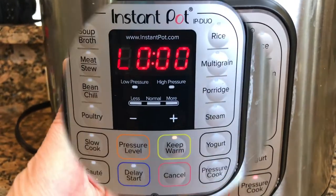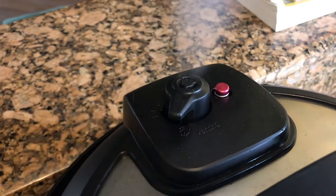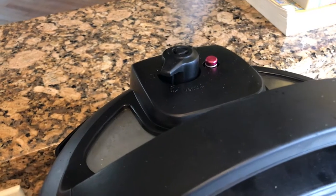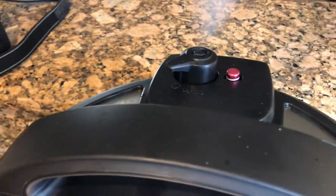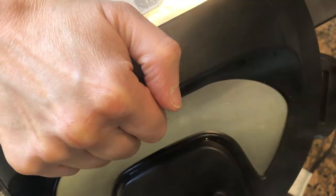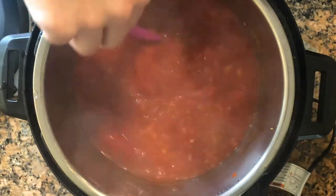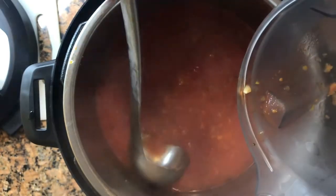When it is done and you see the L, release the valve. Watch out now — it's hot. Look at that steam! You can either use your immersion blender or scoop the soup out into your regular blender like I'm doing here.